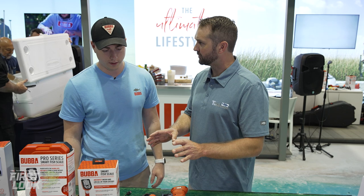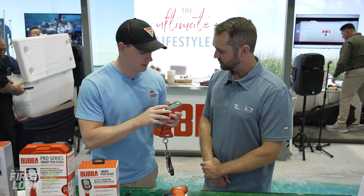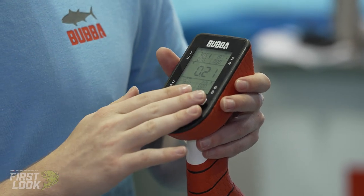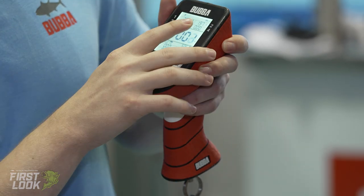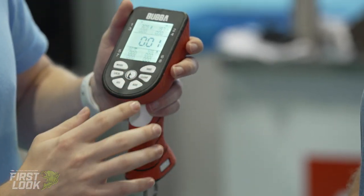That's the Pro Series. The standard one has a segmented display — not the LCD color display — and it has a fixed eight-fish tournament limit that's not customizable. It'll always keep your smallest and biggest fish. It only has tournament mode and rally mode, which work the same way but are displayed a little differently.